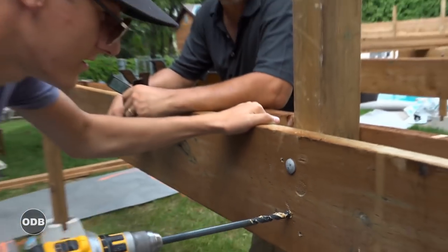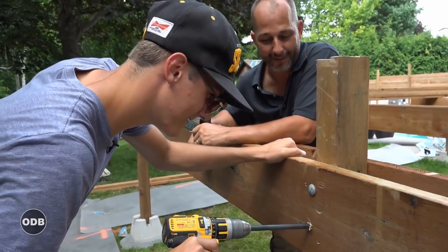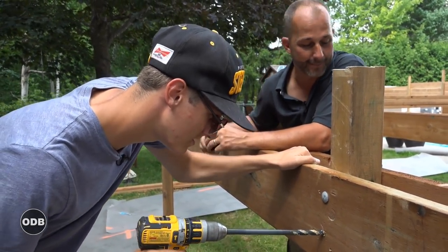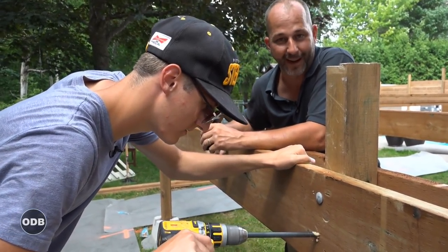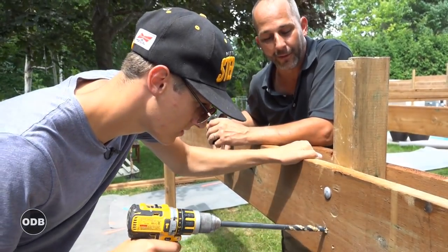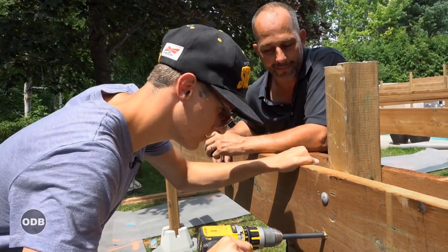This might seem like it takes a little bit of extra time and might be arduous. That's a $30 drill bit which is exactly the same size as our galvanized bolts, and if you go too fast it'll shear right in half from overheating. That's why it's necessary to take it in and out and clean the wood out of that bit as you go.